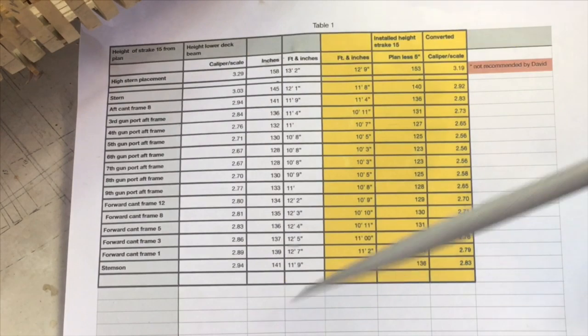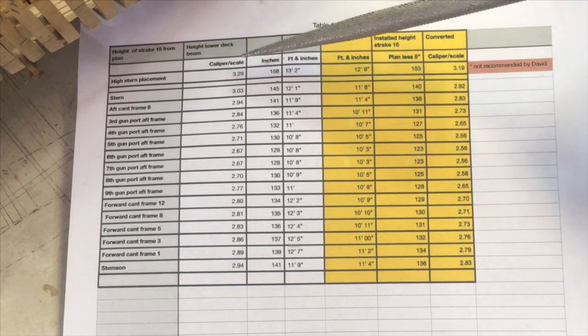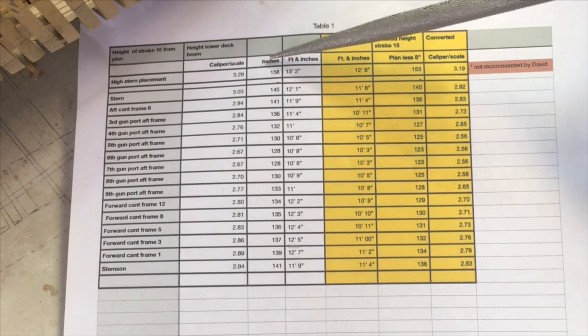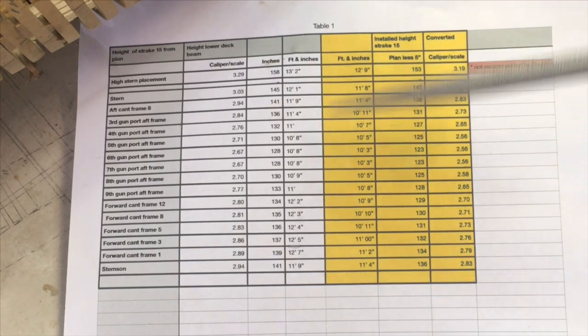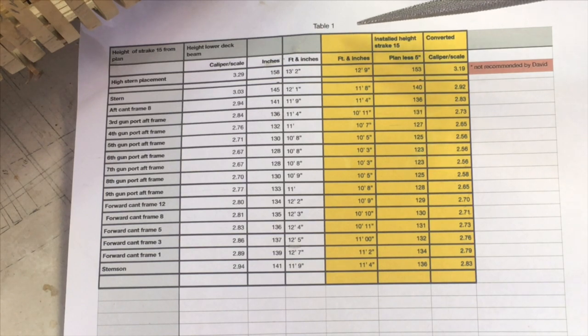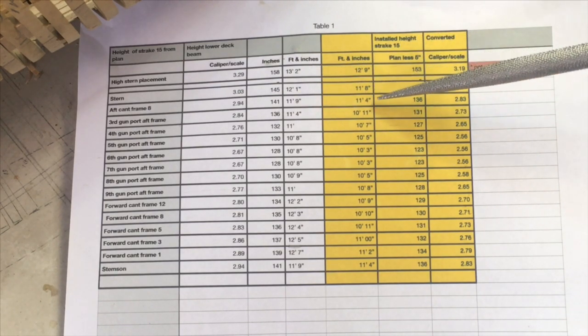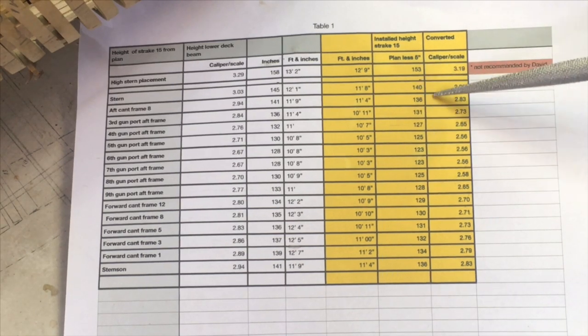Now that I've got over the reality of making such a fundamental error, I decided that what I would do was make up a chart taken off the Mylar plan. The chart is relatively straightforward. This area shows the finish height of the beam taken at various frames. It shows the actual height in feet and inches, then converted to total inches and then converting to scale. And on the other side, which is more important, we deduct the 5 inches, remembering that the 6 inch beam is recessed 1 inch into strake 15. So at the stern, instead of 12 foot 1 inch, the finish height of the beam is 11 feet 8 inches, which breaks down into 140 inches and finally the scale measurement of 2.92.